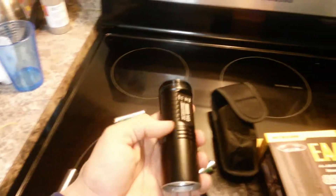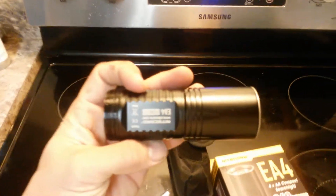In conclusion, do I recommend this light? Oh, hell yeah. This is a badass light. I've impressed everybody with it.